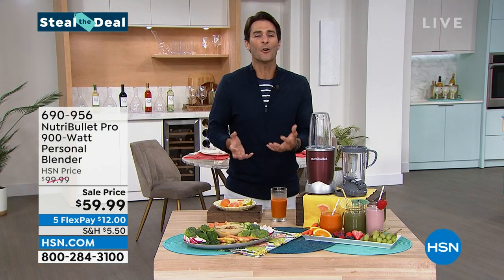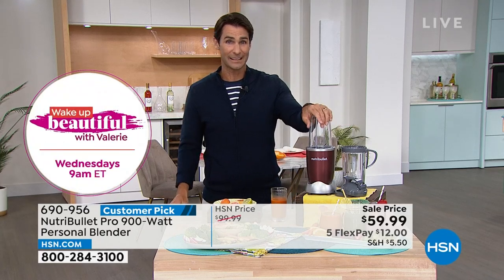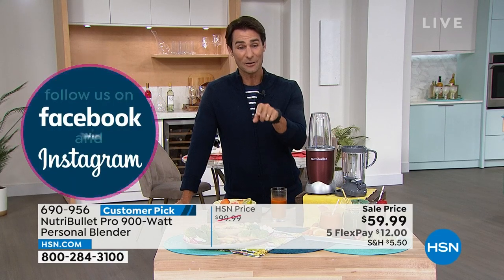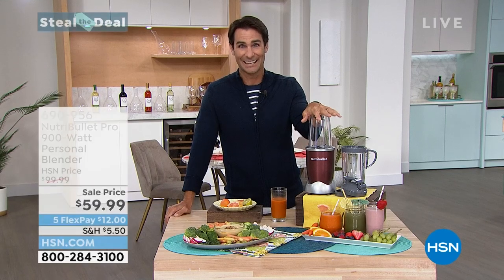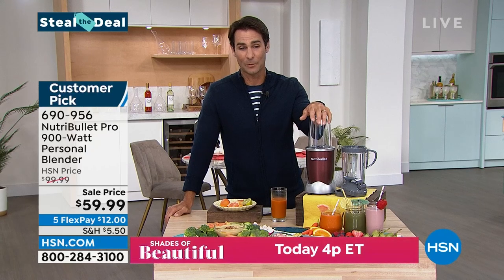If you're looking at those greens and know the benefits but don't want to chew through them all, you can drink them without losing any of that great fiber — unlike juicing, where you lose a lot of fiber. Tip: I always use coconut water for flavor and hydration. Also dates, cocoa powder, and almond milk work great. Tropical smoothie with pineapple, mango, and banana — add cashews, almonds, or any protein powder or collagen. Price: $59.99, five flexible payments of $12.